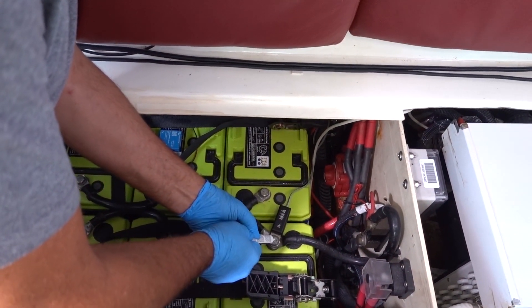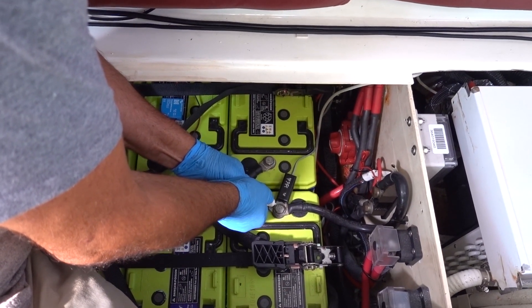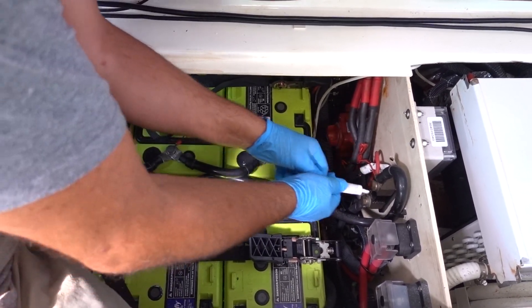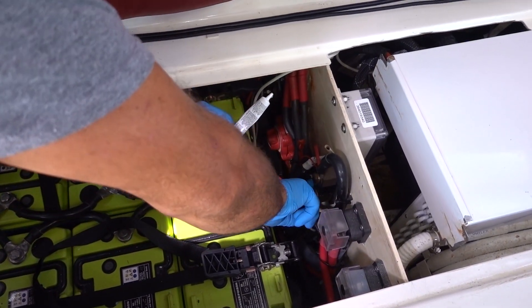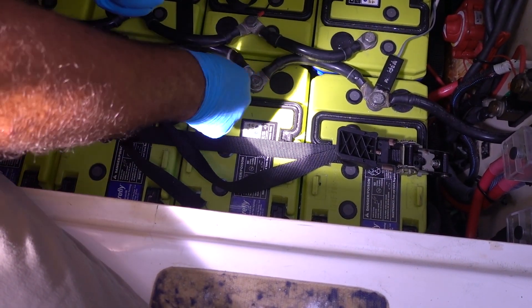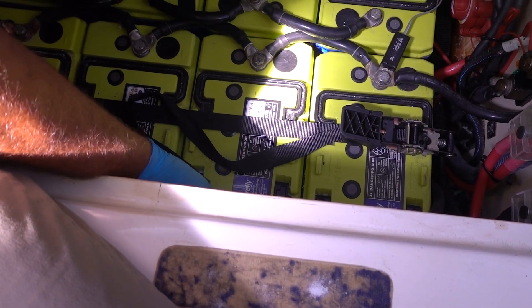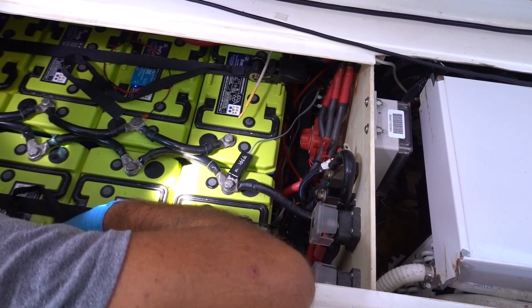Dielectric grease just protects from moisture. This isn't going to be anywhere near enough — there's actually better stuff than this but this is what we could get locally. We're applying it to every one of the connectors. We've also added a little bit of space in between the batteries; these batteries are not supposed to be sandwiched together — there's supposed to be a little bit of air space between them to help keep them cool. All the connections we cleaned up are now protected. Let's button this up and that's a wrap.